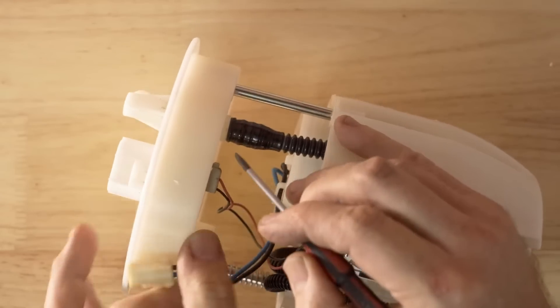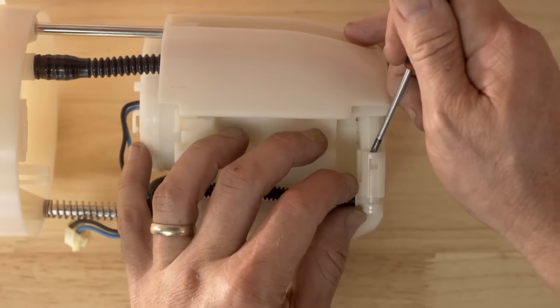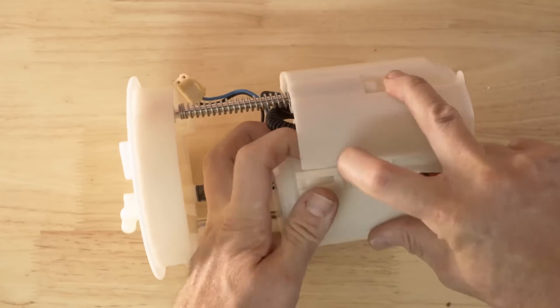We can now disassemble the pump and change the filter. First undo the electrical connectors from the sender unit and remove the fuel gauge float from the swirl pot. Next remove the fuel line from the swirl pot and unclip the three clips holding the fuel filter pump bracket to the swirl pot.